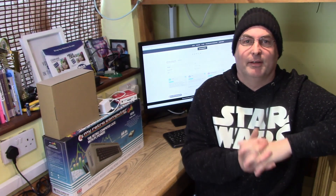So what are we going to talk about today? Well, we're going to have to talk about Commodore and the upcoming crowdfunding campaign.